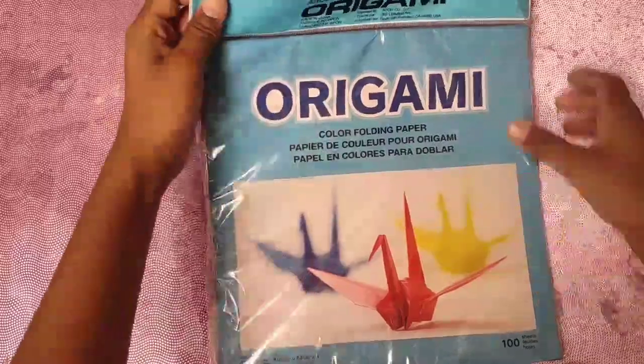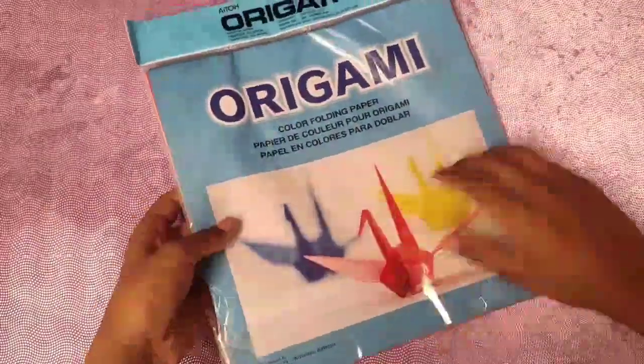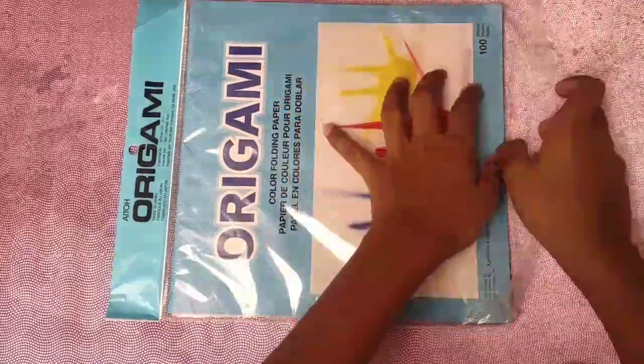For this I'm gonna use my newest packet of origami paper, which is Aito origami, made in Japan. It's 9.75 inches, 100 sheets. Let's take a sheet out — a skin color one — and begin to fold.